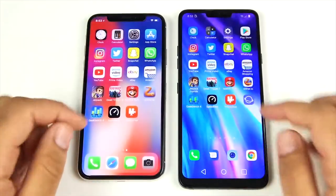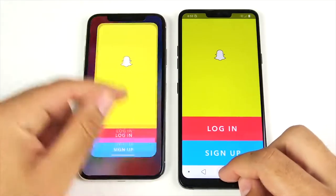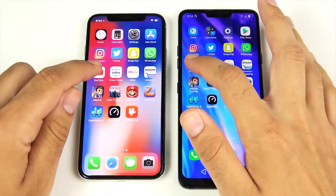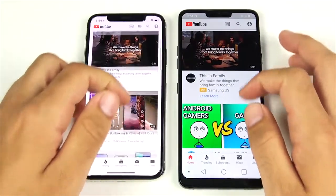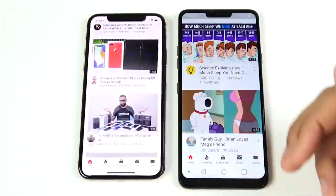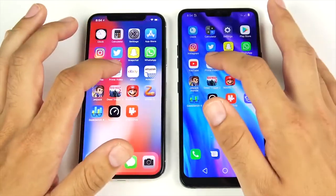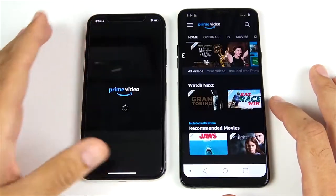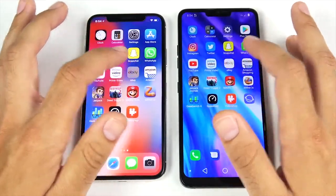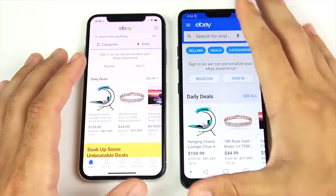Once inside the Twitter app, performance is about the same. Snapchat — that one was very close, you'll have to call that one. WhatsApp — WhatsApp is first on the right. YouTube — that's the LG G7, with about the same performance inside the app; iOS scrolls a little slower but smoother, while LG scrolls faster down the page. Prime Video — the LG G7 wins that one, no ad. eBay — eBay is first for the G7 ThinQ.